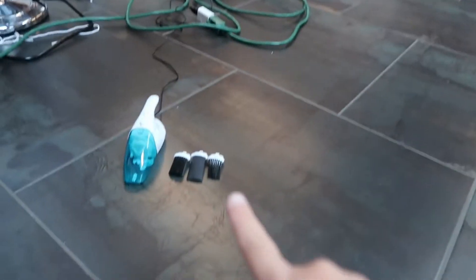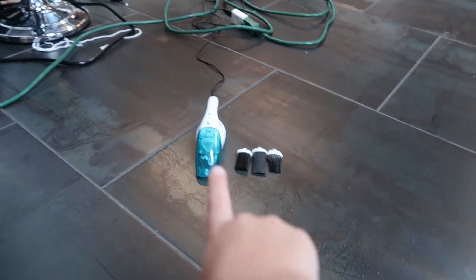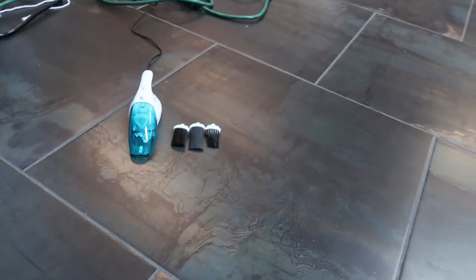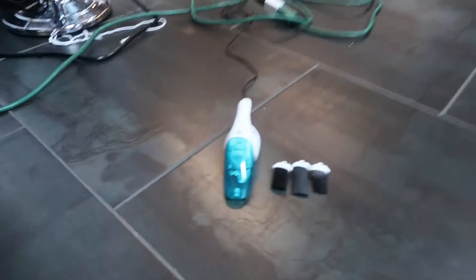Hi guys, today I'm going to show you something I got. I went to the park yesterday and one of my family members came over and got me this — Auntie Anne gave it to me — and I'm going to show you.